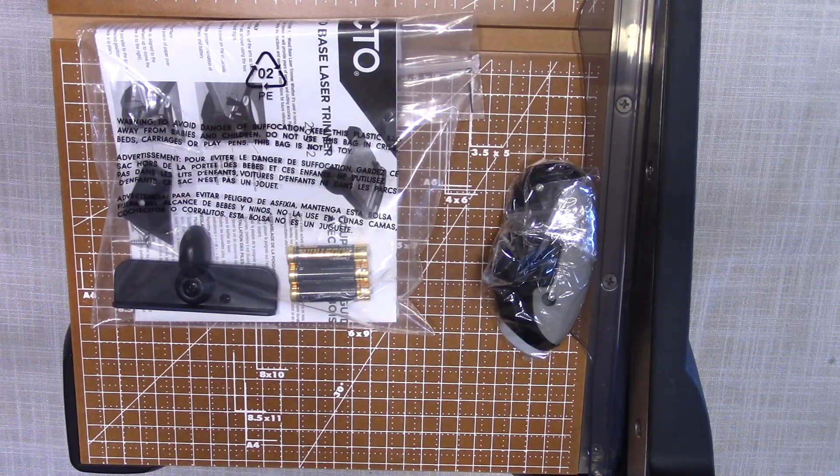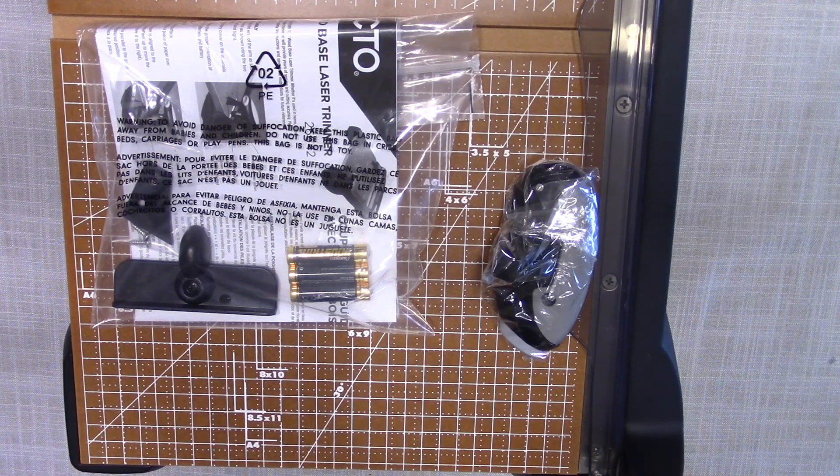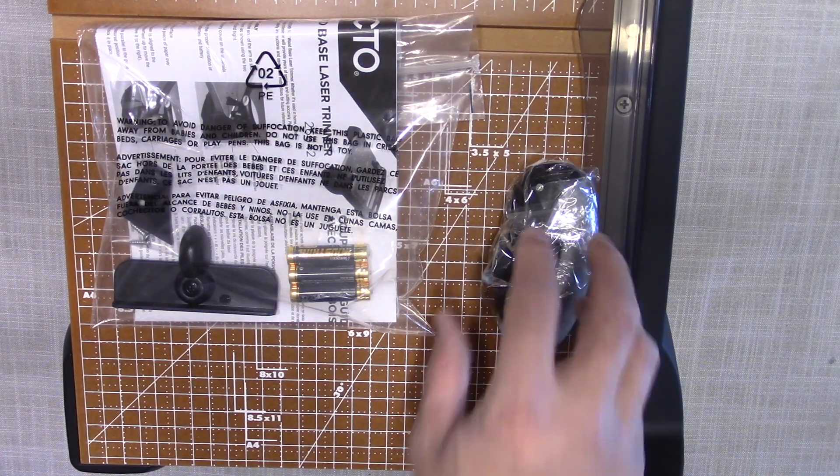It requires some assembly. It comes with batteries, handles, and everything else that's required. I'll assemble it and continue the video.